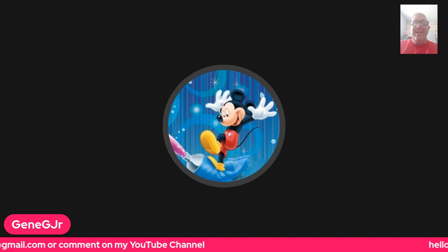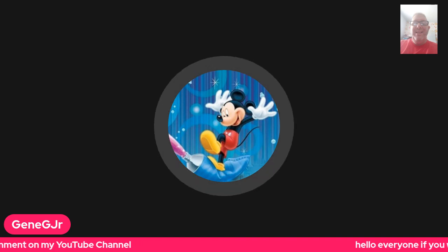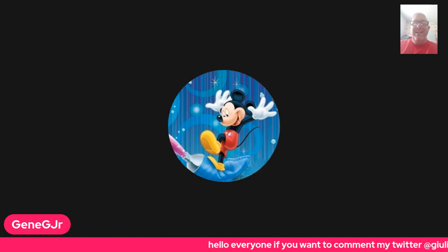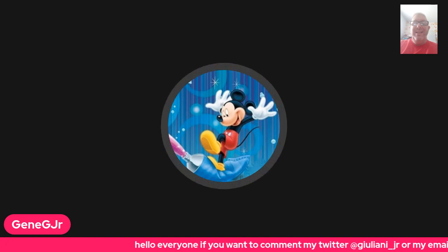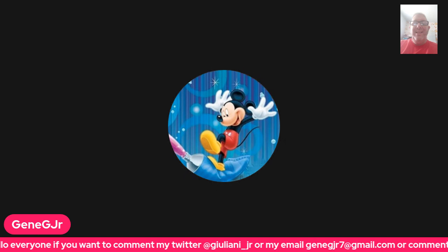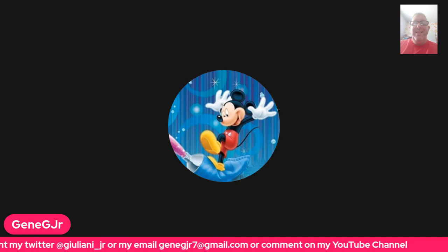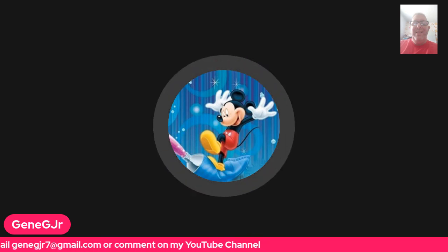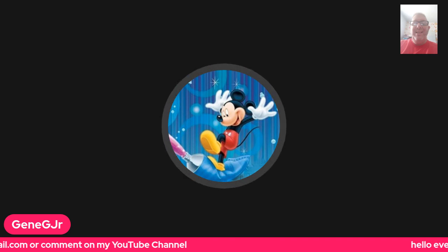I want to thank you all for taking a look at it. And I'm going to do a speed test on this phone. Let me see if I can download the Ookla — I've got to put the Ookla on this phone. While we're waiting for the Ookla to download.